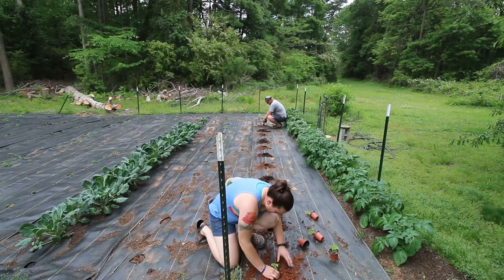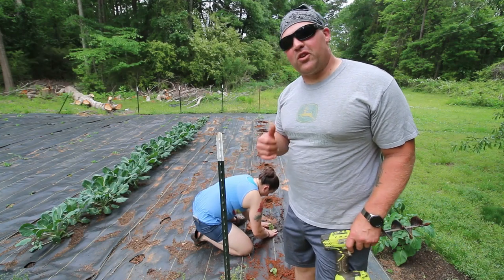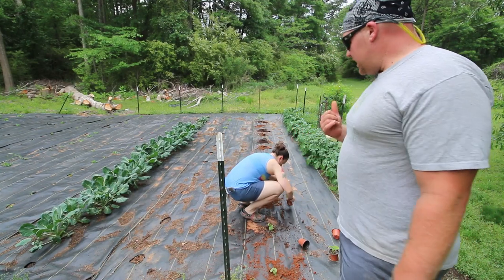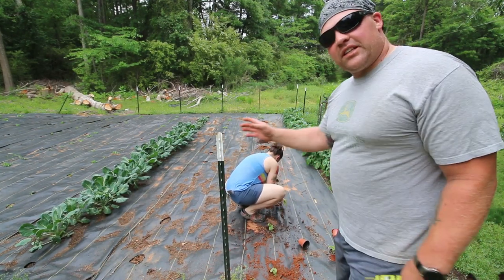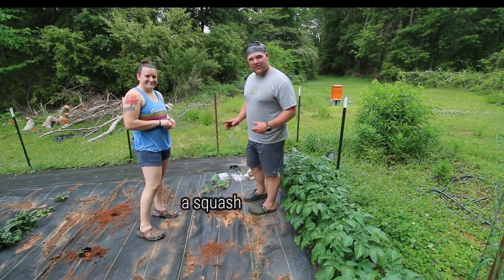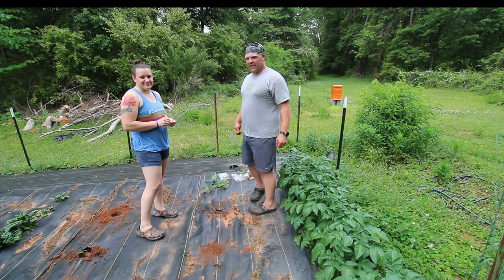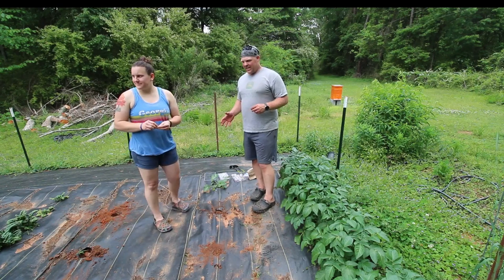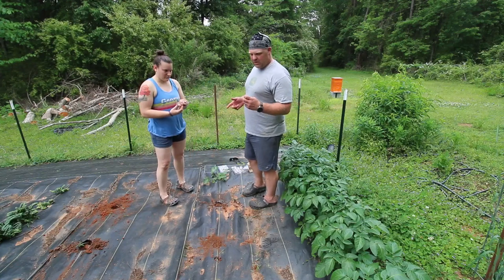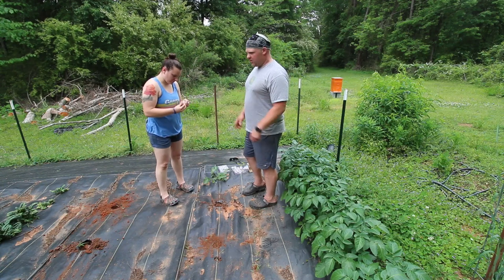Keeping up with the goats can be sort of annoying sometimes, so we put her over there — she's not happy about it. Lauren's gonna get the starts going and I'm gonna go get some seeds so we can direct seed the rest of this. We don't know what that plant is but it's growing and looks healthy, so we're gonna leave it. We've had some issues with our squash this year — it feels like they're getting too hot or something.